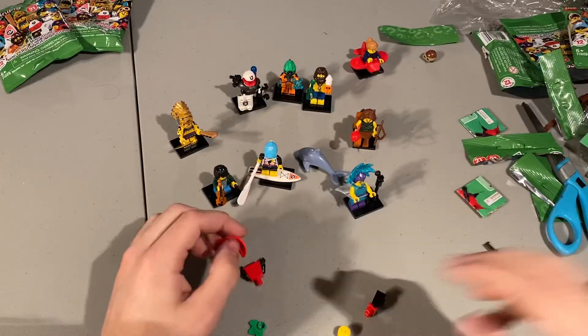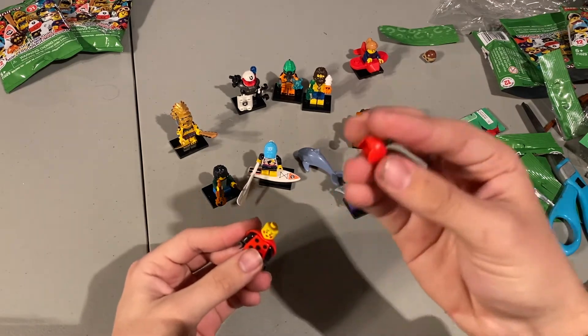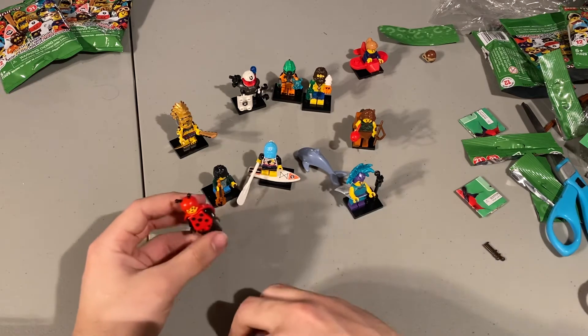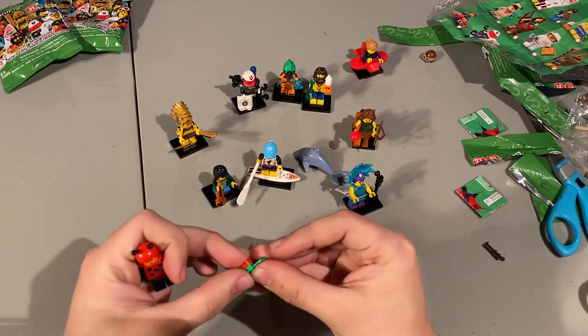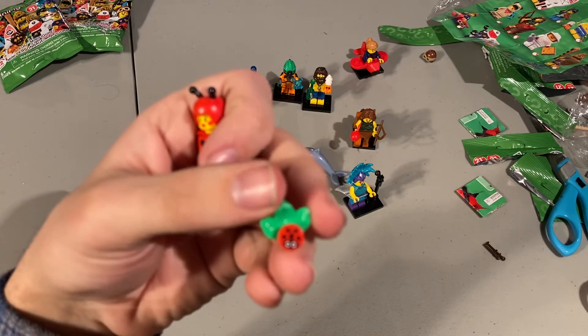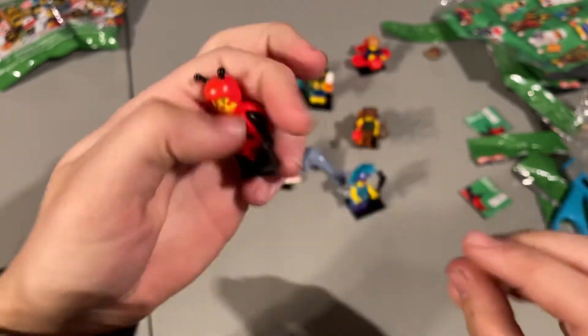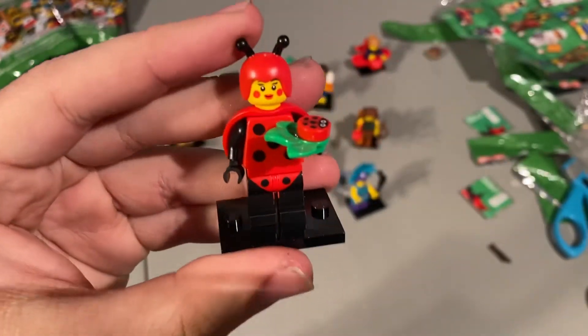Ten for ten — ladybug girl. This is one of the last ones I found; I felt for the back piece. The hair piece is rubbery so it's very easy to find, or the legs. It's supposed to be a plant with a ladybug on it — so it comes with a little plant with a little ladybug on it, and then she's a ladybug. It comes with an extra one so you get a nice one-by-one round printed ladybug piece. We have 10 for 10, two more.